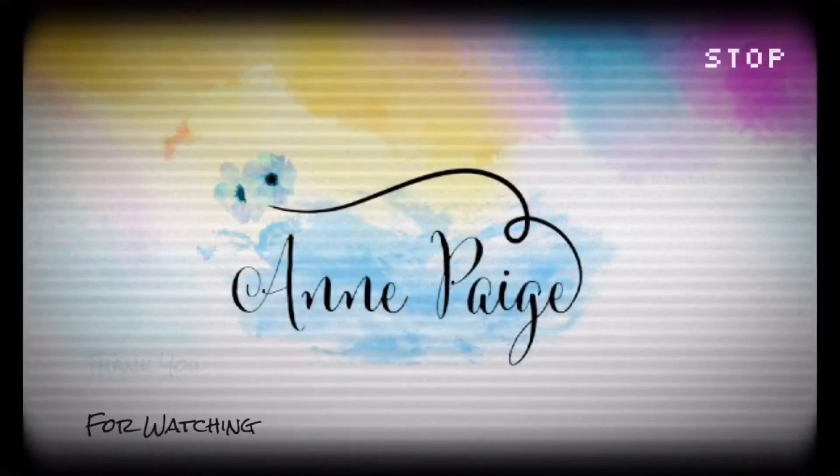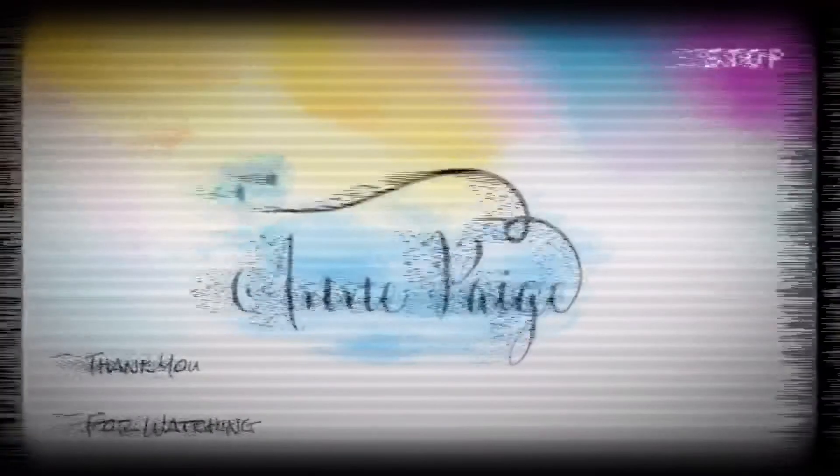I will tell you what the results are in the morning.